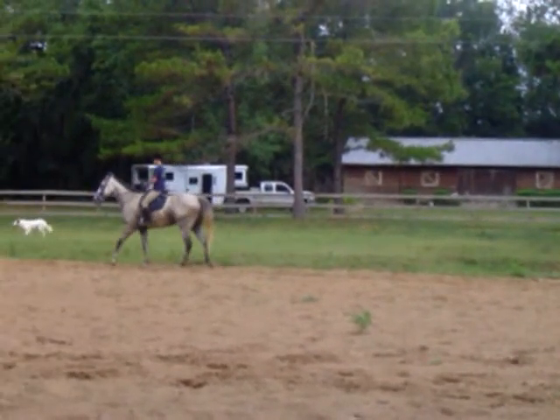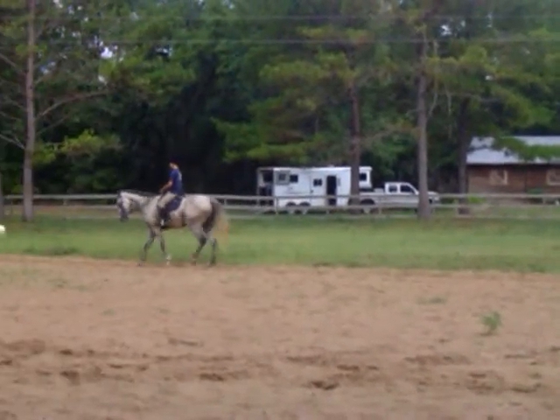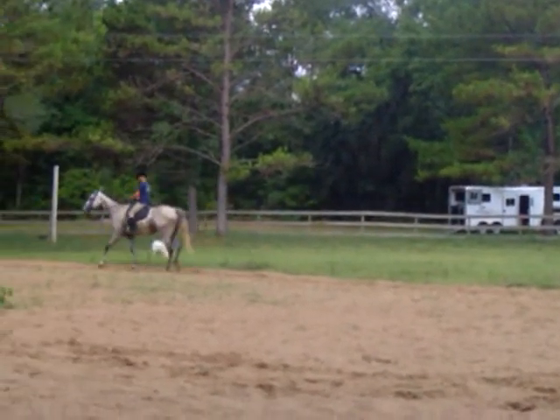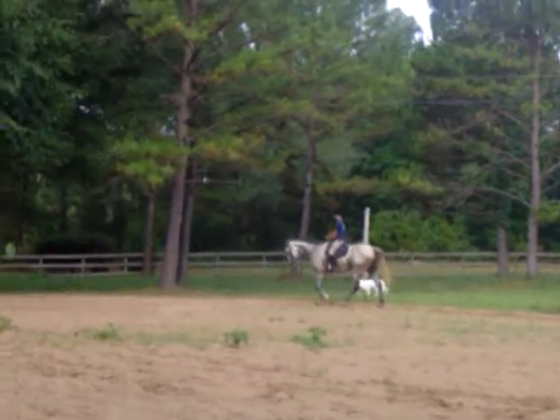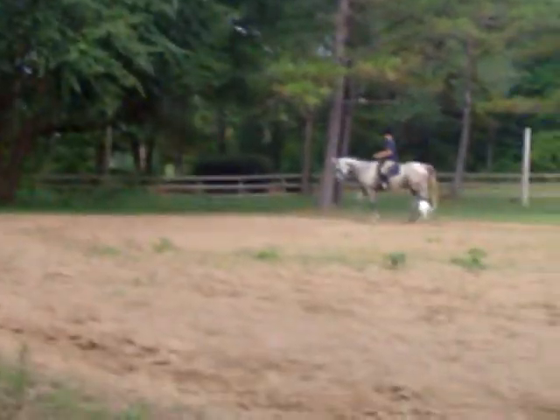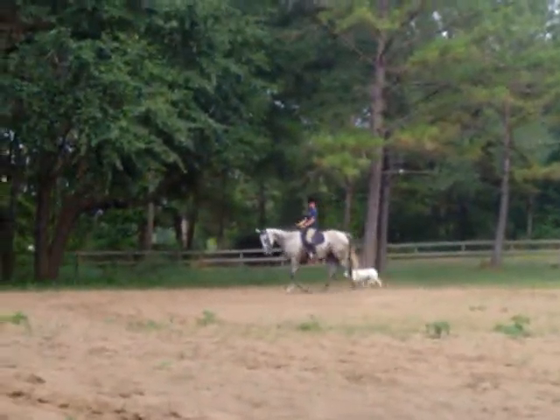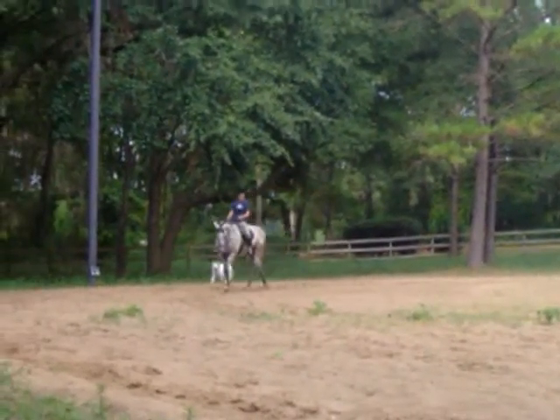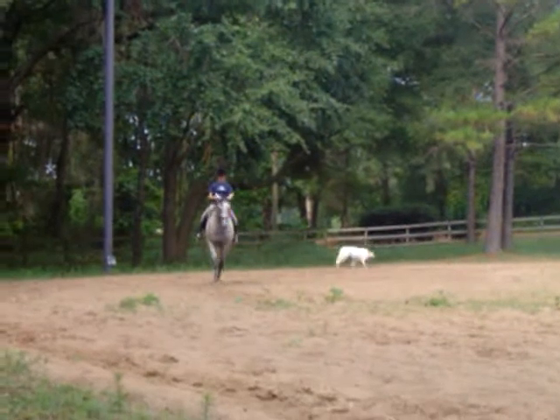Keep that inside leg down. It's too far back. You want to work at his withers, Morgan, not really at his hip. If you press your leg at the girth and he doesn't move over, back it up with your whip on his butt to help you get something moving over.